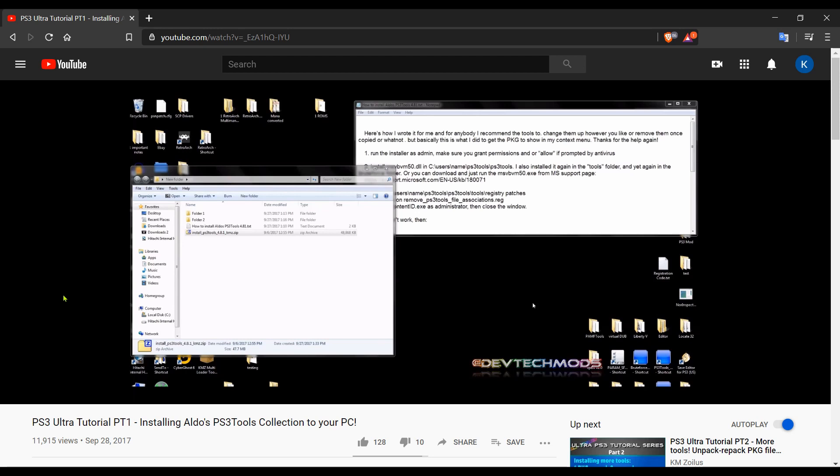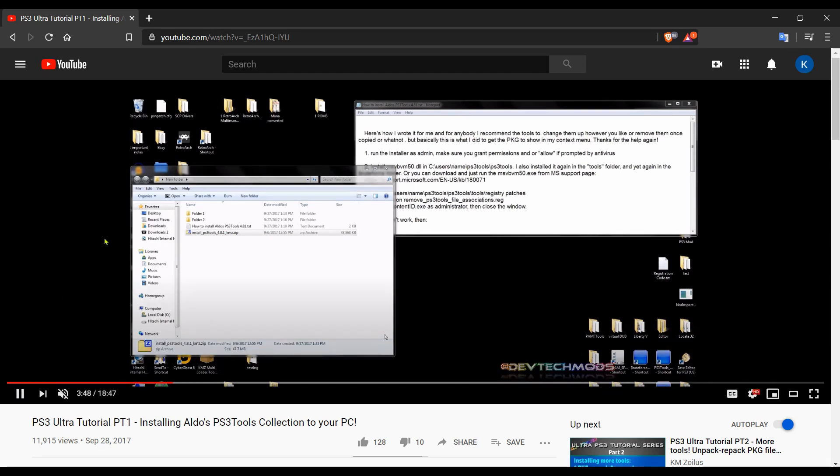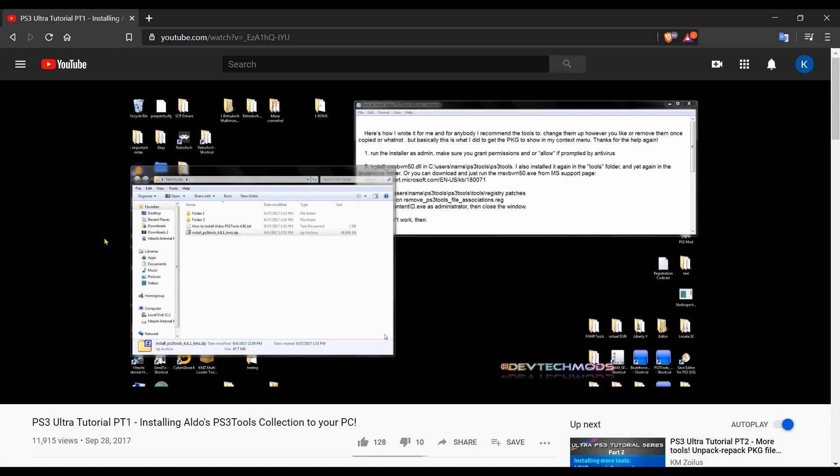These tools are essential for anyone who likes to mess around with their PS3. This video will show you how to install them because it can get tricky. I'll also be doing a set of PS3 tutorials over the next week where some of these tools will come in handy. Even though the tool set is labeled 4.81, everything works on any firmware version with custom firmware or HEN installed. I won't be showing how to use every tool — just how to set everything up.